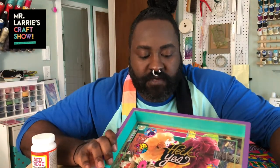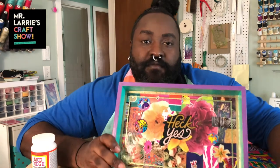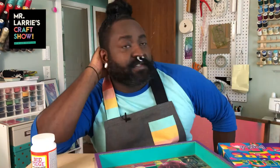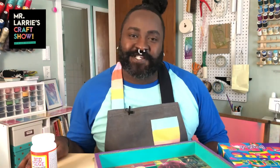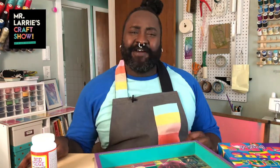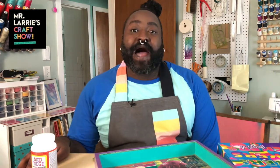I'm pretty sure I was channeling Raven-Symoné when I made this — like, this would totally be in Raven Baxter's bedroom, right? Thank you all so much for joining me today. I hope that you had a good time and learned something new, or maybe rekindled a passion for something you forgot you liked. I will see you next Friday, same time, same place — bye!